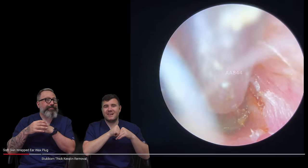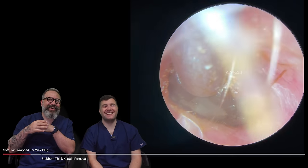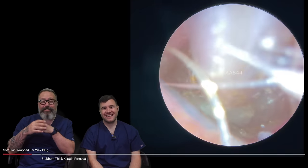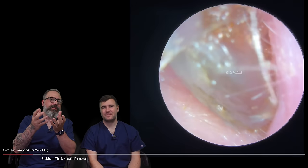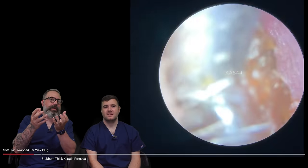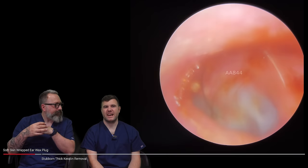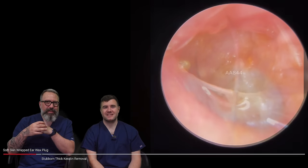We call it clarinetting. I think it's wrapped in this sort of skin parcel, like a dim sum wax skin bundle. Yeah, you could see that gray sort of material on there, really deep in the canal. But that's coming out really well.